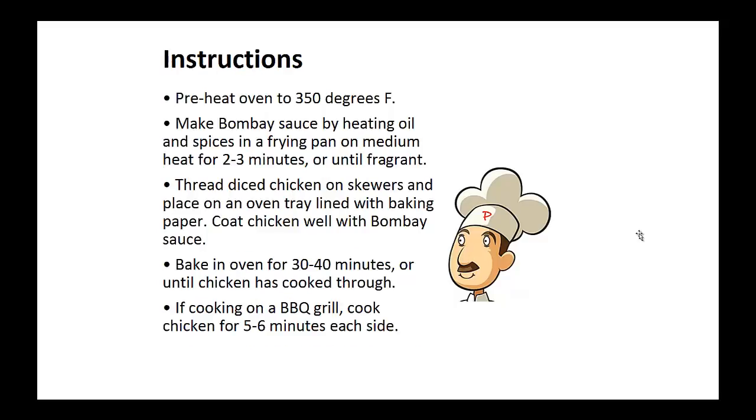Preheat your oven to 350 degrees. Now make the sauce by heating the oil and spices in a frying pan on medium heat for two to three minutes or until fragrant. Now thread the diced chicken on skewers and place on an oven tray lined with baking paper.